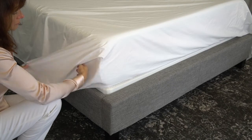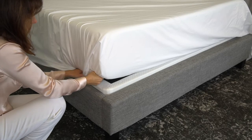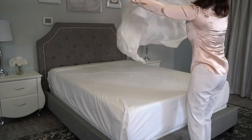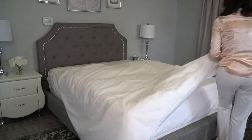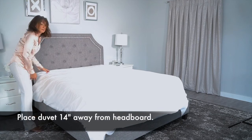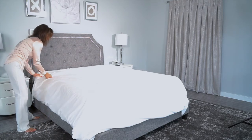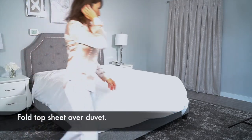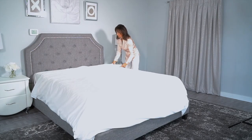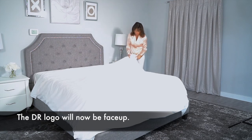Corners are easy — simply cut and tuck up and then fold under and tuck under. One thing I should mention is that between your headboard and where the duvet starts should be about 14 inches. That way you can fold the top sheet over the duvet to reveal the beautiful embroidery, and now the DR logo should face in the right direction so you can read it.